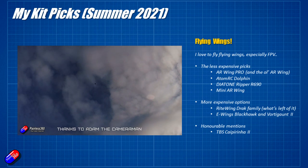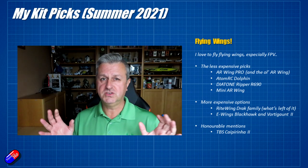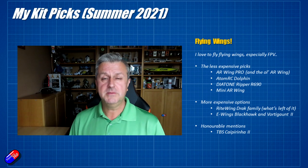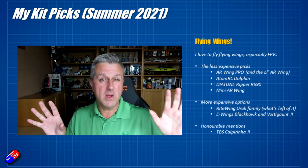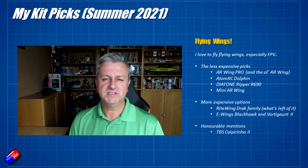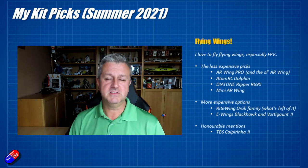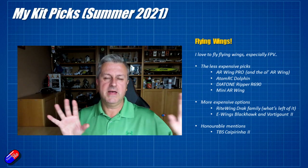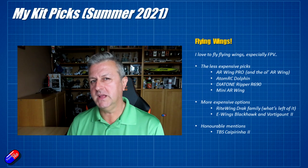Another honorable mention is the TBS Kaipurina 2 — a very beautiful wing, similar in many ways to the AR Wing Pro but a lot more expensive. It's just lovely — a really nice expensive wing designed with long-range stuff in mind.